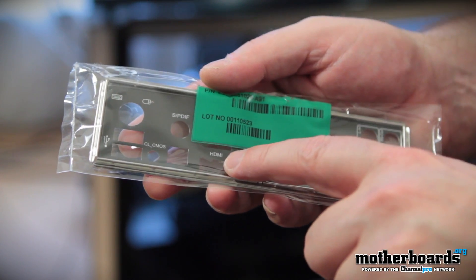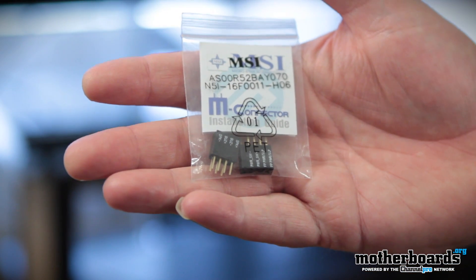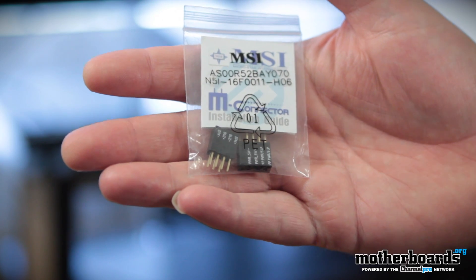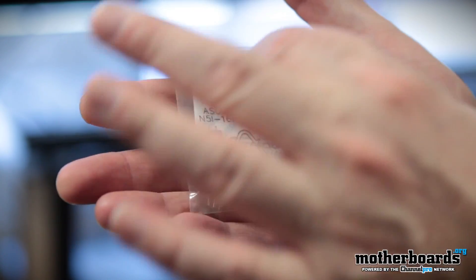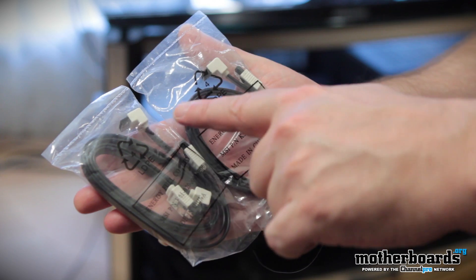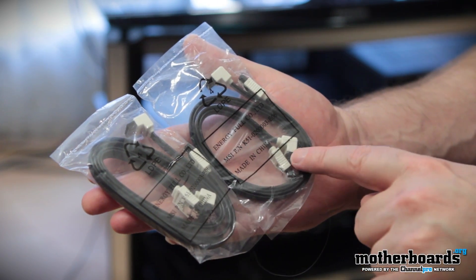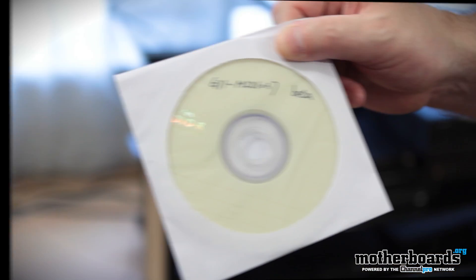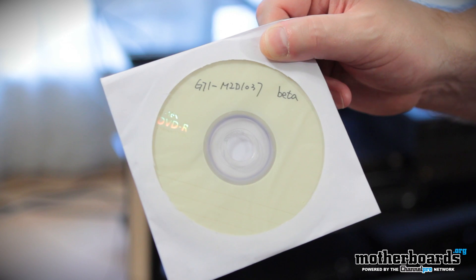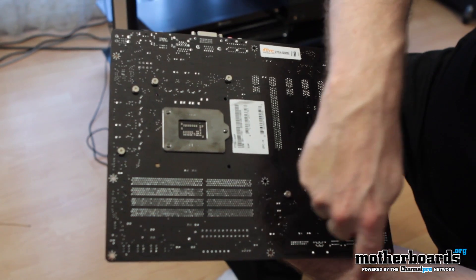Next up we have the rear I/O shield — clearly marked, showing you where to hook your stuff up. Then we have the quick connects, which let you push these into the pins on your motherboard and connect your case wiring to them — much easier to use. Then we have two SATA 3 cables, identifiable by the white ends. And last but not least, the installation CD — my board was a beta, so I have a little beta CD.